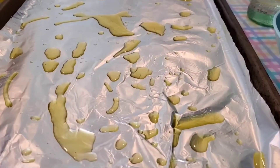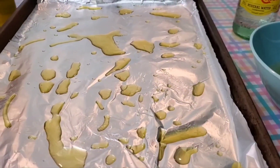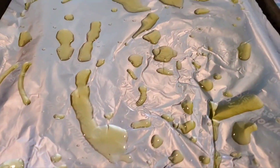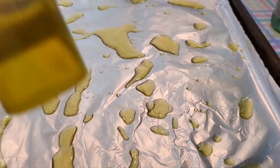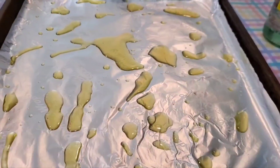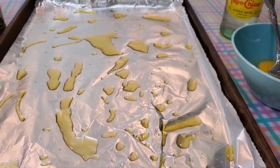The directions for the Oven Fry say to spray a pan, but I don't like to use spray if I can get away with it. For this, I prefer oil. So I used just a squirt of oil all over it. Because it's nonstick foil, it kind of pulled.